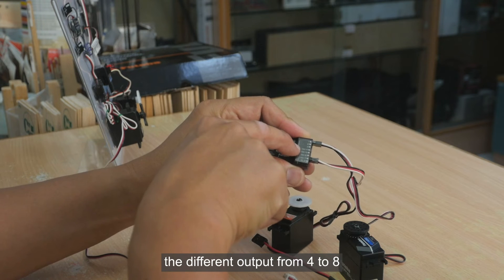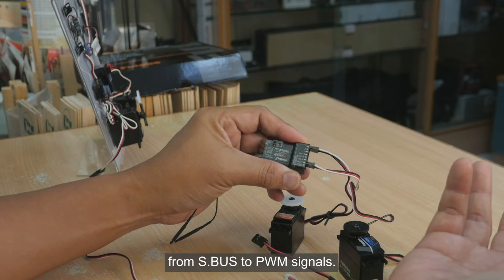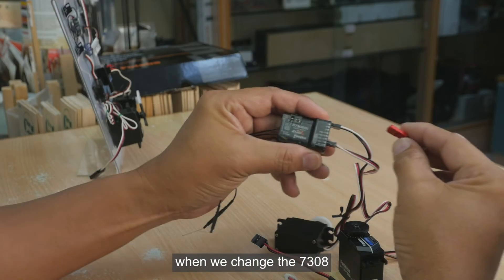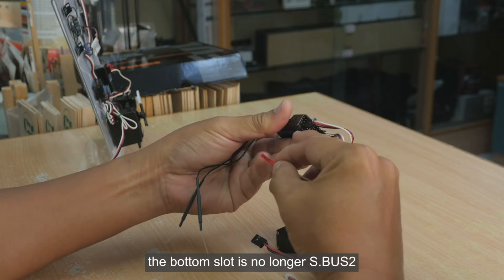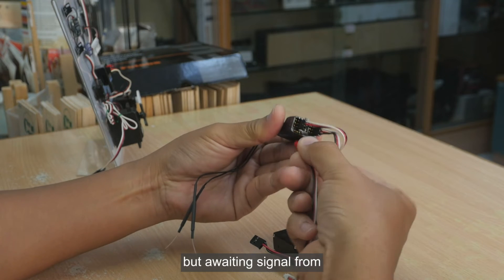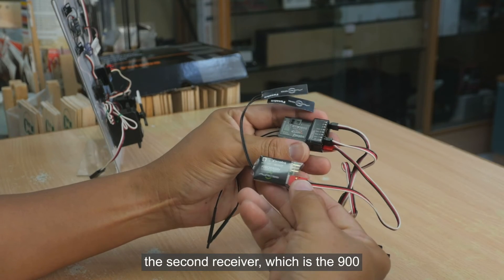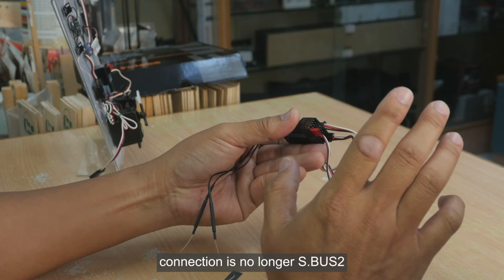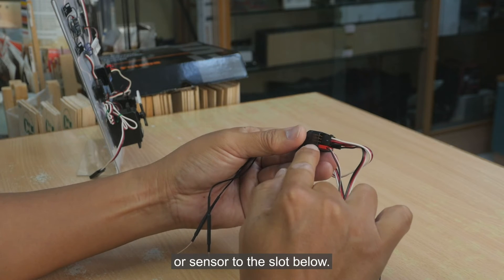The 7308 has many modes where you can decide what output you want from outputs 4 to 8, varying from S-Bus to PWM signals. When you change the 7308 into dual receiver link mode, the bottom slot is no longer S-Bus 2 — it is now awaiting a signal from the second receiver, which is the 900. So do not connect an S-Bus 2 servo or sensor to that bottom slot.